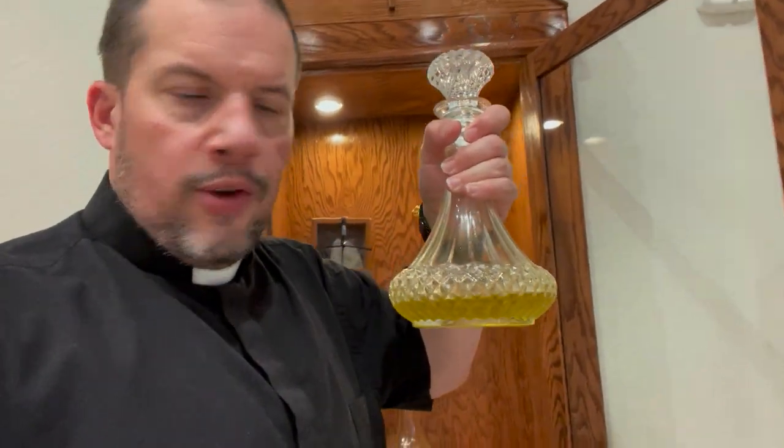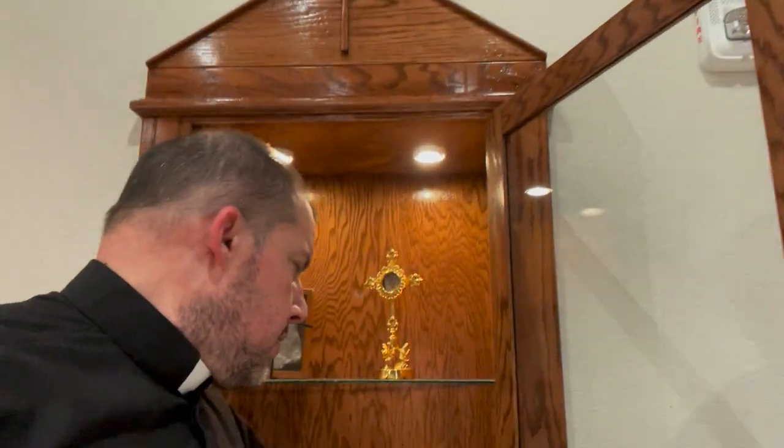Finally, right here we have the oil of the sick, which is what we use when we give the sacrament of the sick. When we come in, we put the oil on a little cotton ball and take the cotton ball back to burn it later so we don't waste any of it. We take this oil and anoint your forehead and your palms. The only people who don't get their palms anointed are priests, because our palms were anointed at holy orders — so when priests receive the anointing of the sick, they anoint the tops of our hands.